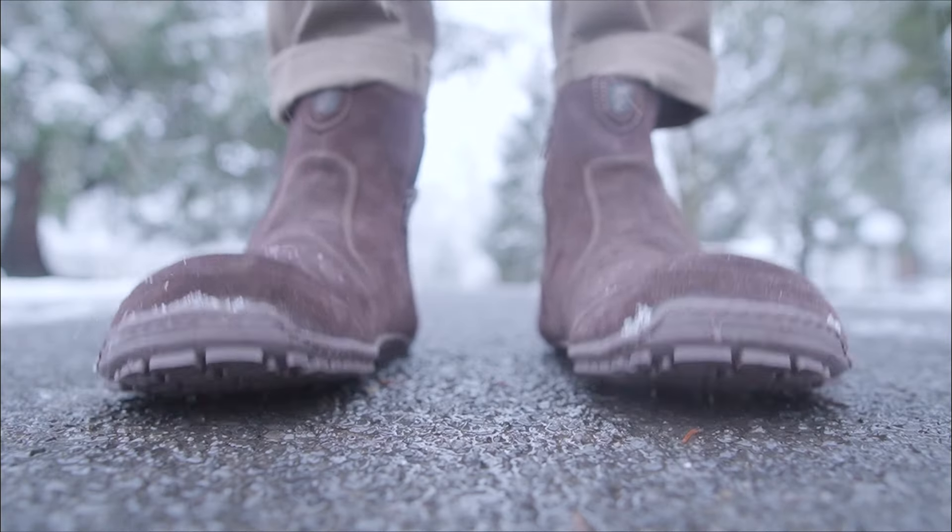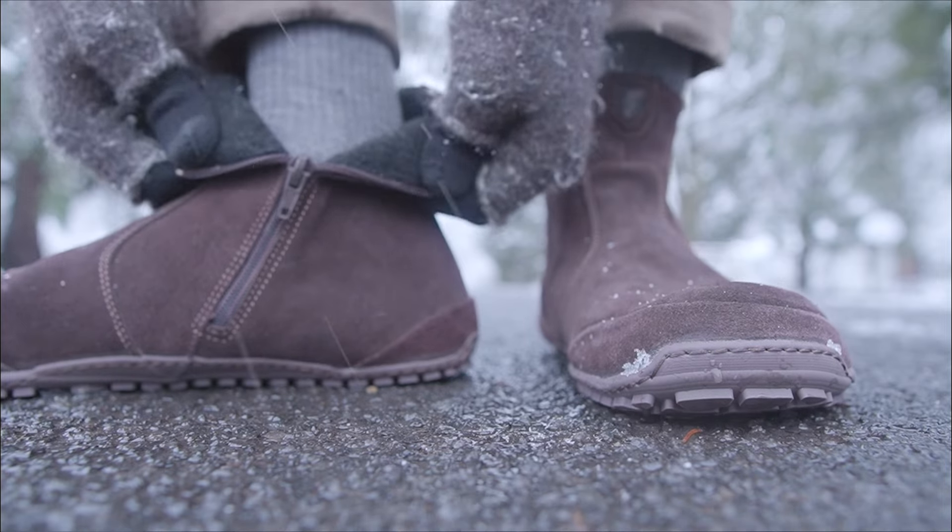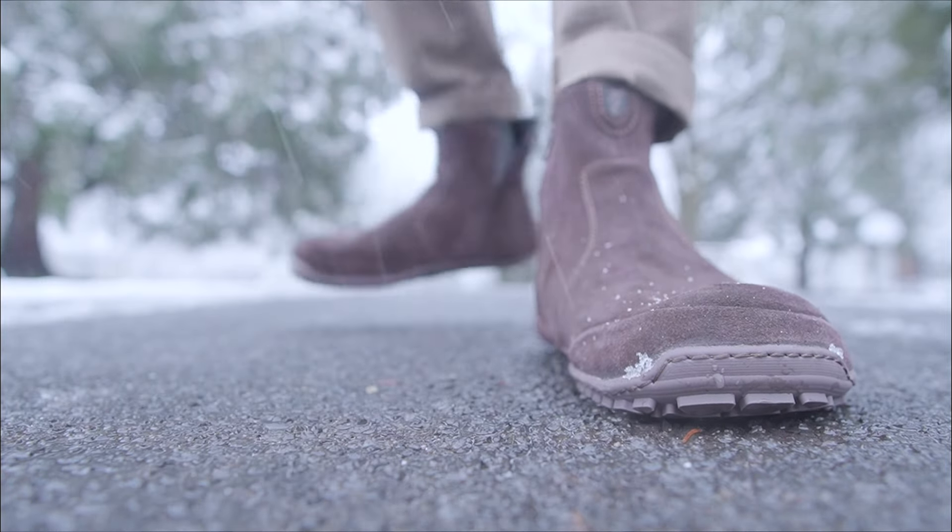Hello, my name's Andrew and these are the Magical Chelsea, a lightweight barefoot boot with a leather upper, wool insulation, and a tough tread for winter casual.